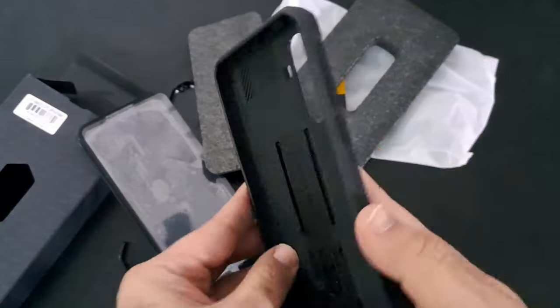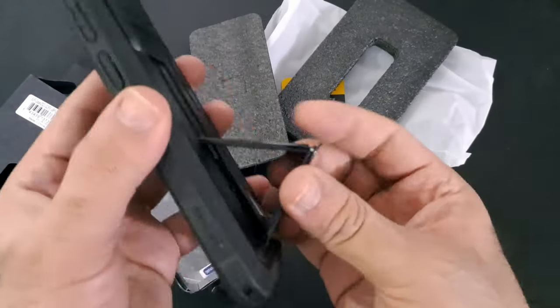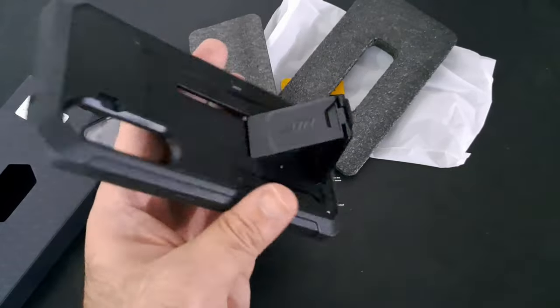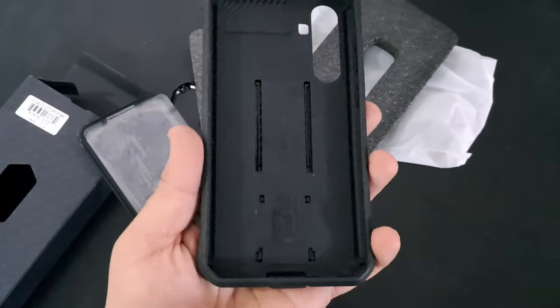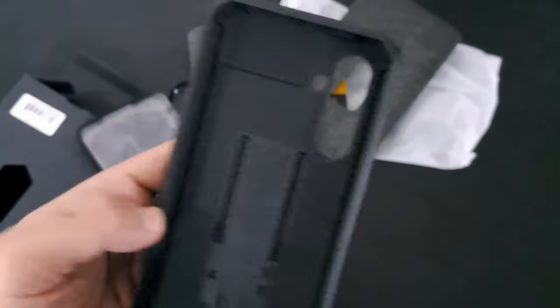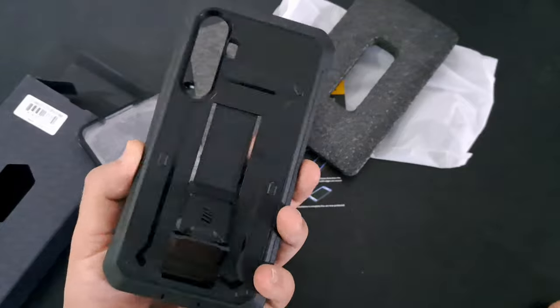For added convenience, the SUPCase Unicorn Beetle Pro Series comes with a rotatable holster. The detachable holster allows for easy access to your device and provides a user-friendly way to carry it. The rotating feature adds extra functionality, allowing you to find the most comfortable position for carrying your phone on your belt or pocket.